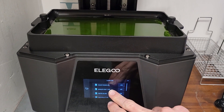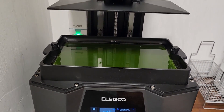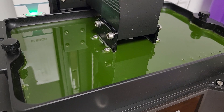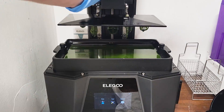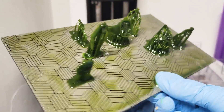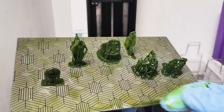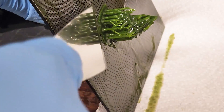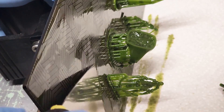For this first print, I selected a variety of my usual designs. These are being printed on an Elegoo Saturn 3 Ultra with NFEP film for the vat. By the way, I'll have a review of this printer in an upcoming video. A few hours later, the prints are done. Unfortunately, a couple of them did not stick to the build plate. As I removed the successful prints, I found that most of the pieces that adhered to the platform did so quite well, though there were a couple that were barely hanging on.